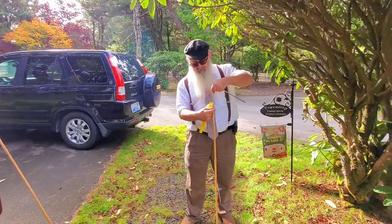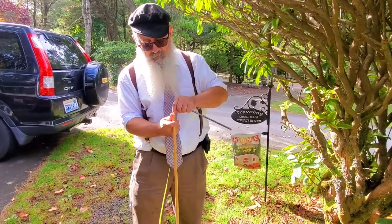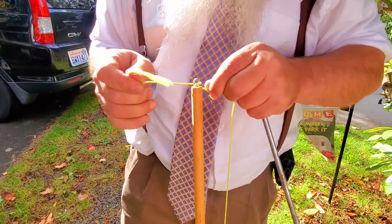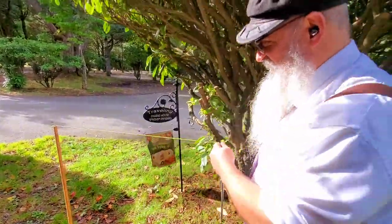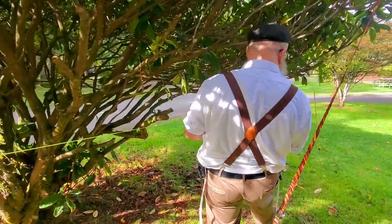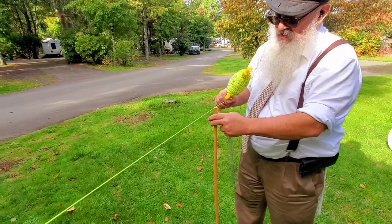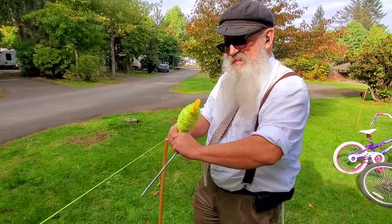Over here we have an entrance, so we don't need the string — it is close enough and it's obvious this is an entrance, so we can get away without putting anything on top. Now you can see that we put the string on top of the pole — it is always on top, not on the side. You do it so it is tensed, with tension so that the pole holds the whole thing together.